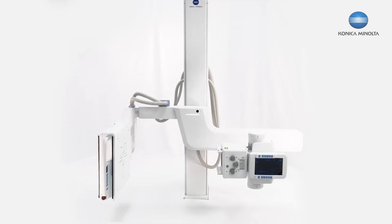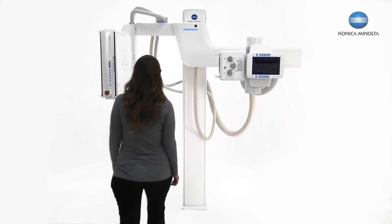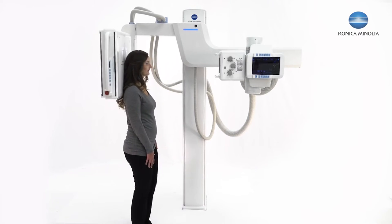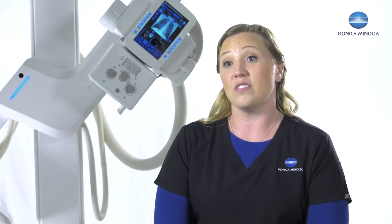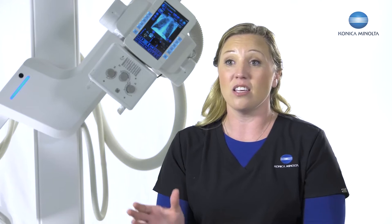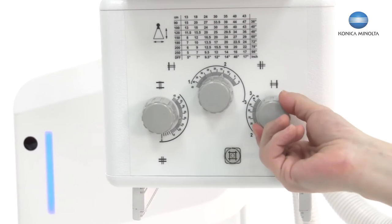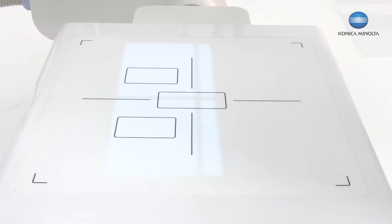Another great advantage of the third generation U-Arm is that I have a smaller enclosure size. This is awesome — I can bring the detector down close to the ground for easy access for the patient. Even though I have a smaller enclosure size, I still have 17 by 17 detector technology inside. We also have a three-knob collimator, so I can do my sunrise knee or any off-center imaging and collimate right down to that area, which helps for scatter and image quality.